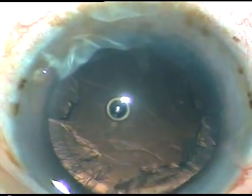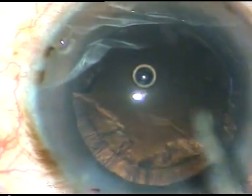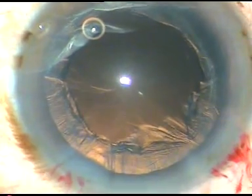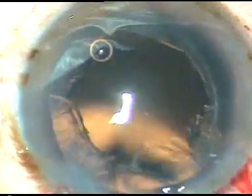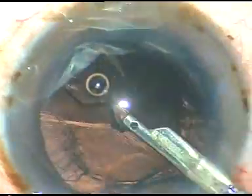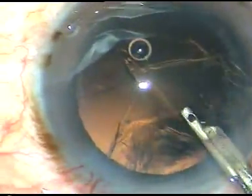What is remaining now is cortical lens matter. HPMC is injected, and a Simcoe cannula 23-gauge is being used to remove the cortical matter. One can use bimanual irrigation aspiration or coaxial irrigation aspiration for removal of cortical lens matter. Thorough cleaning is important — with what instrument you clean is least important.